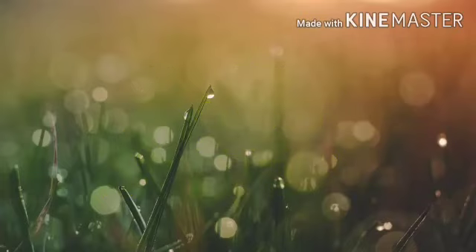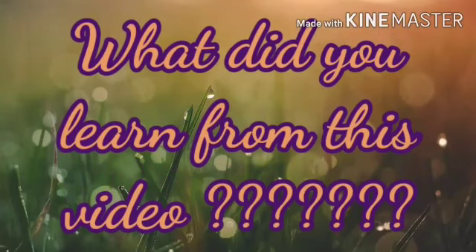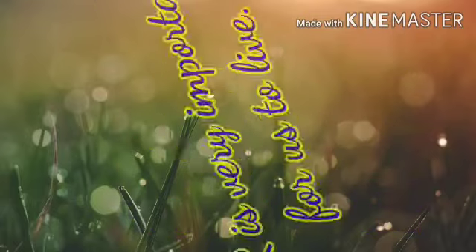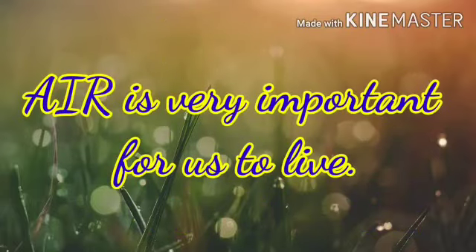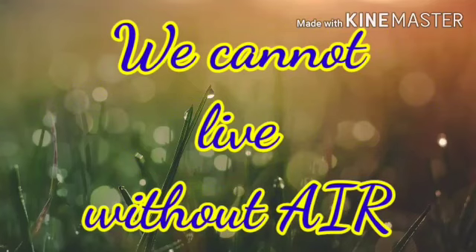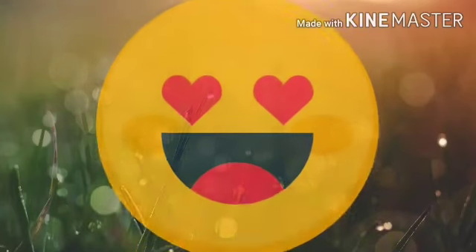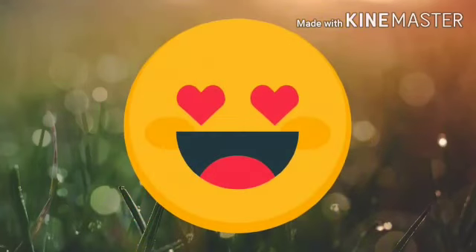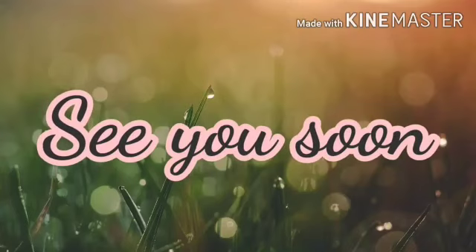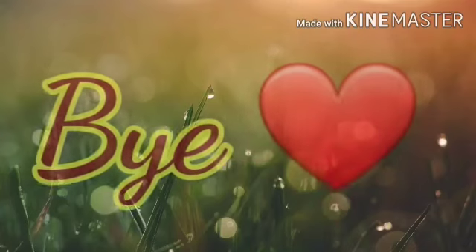So what did you learn from this video? You learned that air is very important for us to live. Today we cannot live without air. So today up to this much for this video — see you soon in the next video, bye bye.